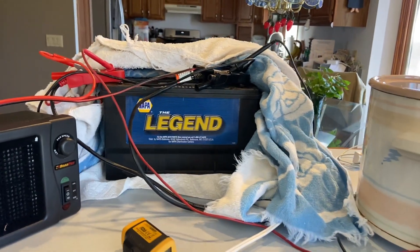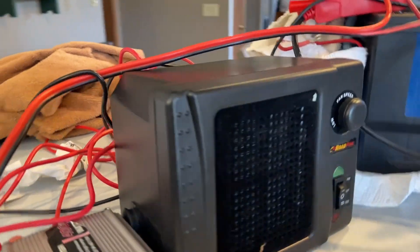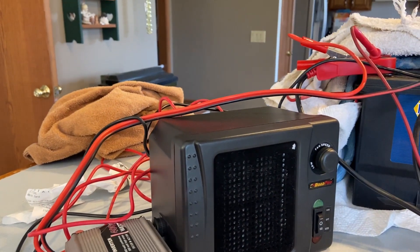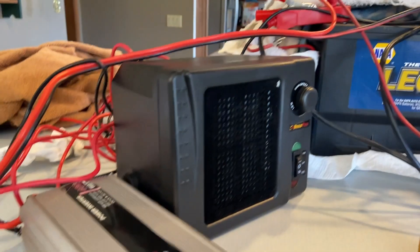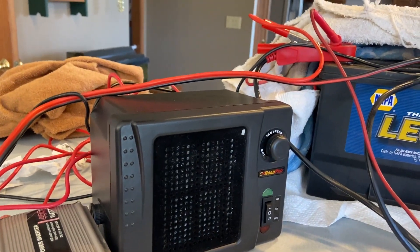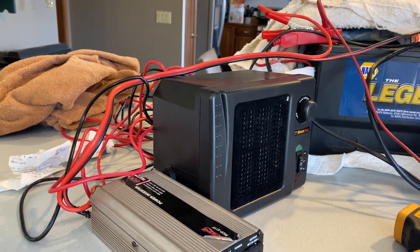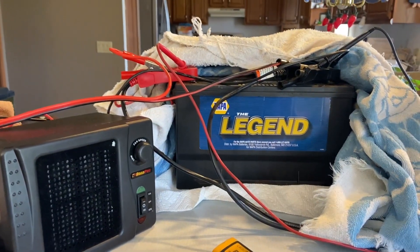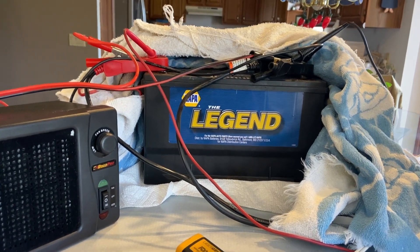The way you get rid of sulfate crystals is you warm the battery up. The easiest way for me was to use a car heater — I'll have this in the description. This is a Road Pro one, about 300 watts, so it pulls about 20 to 23 amps at 12.8 volts. It's a ceramic-based heater, so when the voltage drops, it will draw more amperage to compensate. Regular resistance-based heaters don't do that — they draw less amps when voltage goes down. I used it as a load on the battery to drain it while simultaneously heating the battery up.